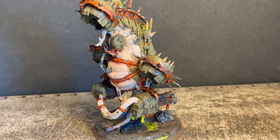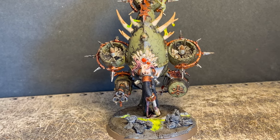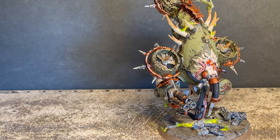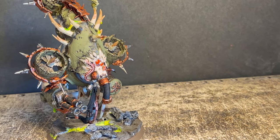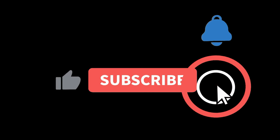Anywho, the end result ended up looking like this — and now for a clear picture. It's the butt. I feel like this was an above average paint job for me. I really liked the grimdark look that I managed to achieve. I know it's not proper grimdark, but I'm proud — this is decent. Sorry for mumbling. I hope you enjoyed this video; if you did, like and subscribe. Thank you for watching. Bye.